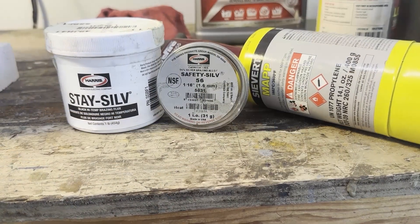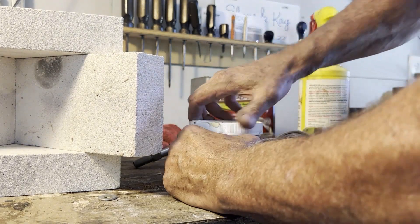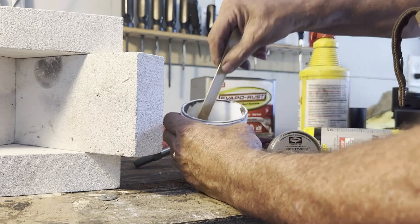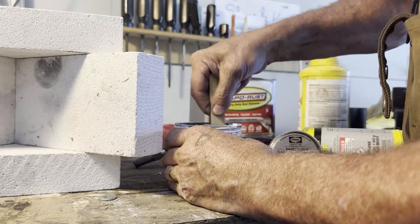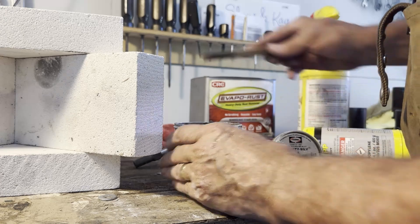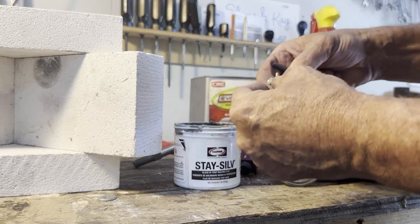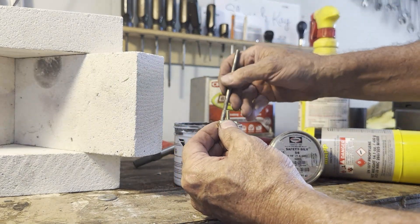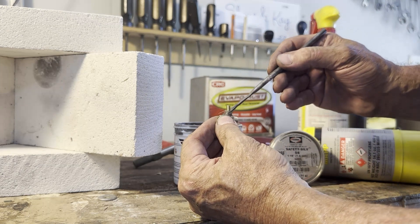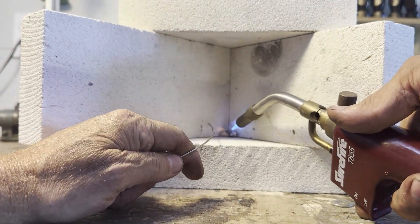Now it's time to solder our threaded stem into the barrel using Stay-Brite 56 and some flux. The flux is the key to this — I'm using this dark-colored flux which seems to work best for our modeling purposes. The water separates from the paste so you have to stir it well; use a tongue depressor for that — I got a whole box from my craft store. Then I come in with a little small brush and put some flux on there, trying to keep it in the area you want the solder to flow, because the solder is really going to follow the flux. Got it mounted up right around my stem.